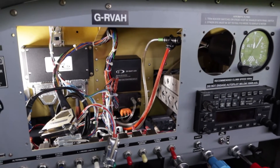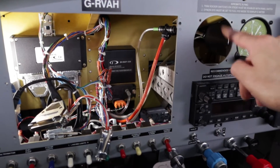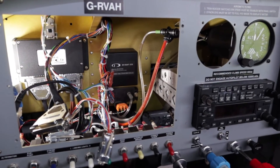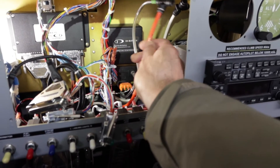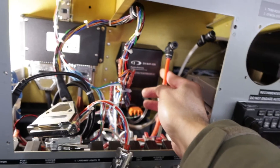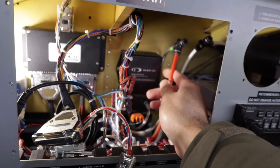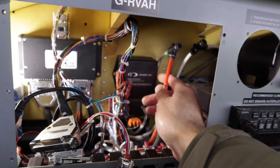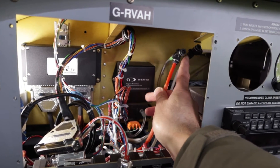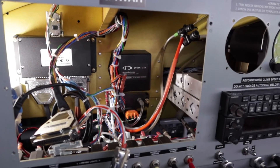You can see here I've taken out the Skyview unit and the old pneumatic airspeed indicator. You can see behind it there are the two airlines — the pitot, which is the red, and the static, which is white. It's just a straightforward push-fit connector, so I'm going to plumb in the new AV-30 to those two connections and then do the wiring as well.